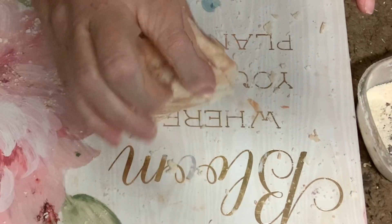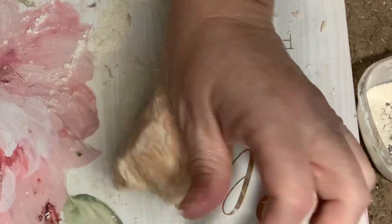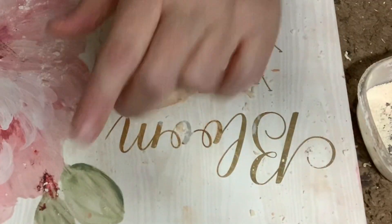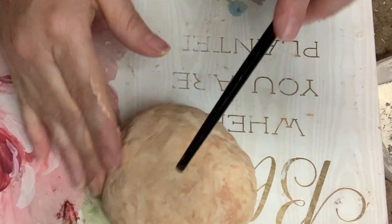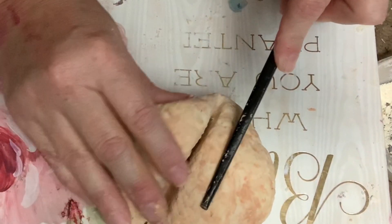Now I'm kneading it all together to blend it better than I could with the chopstick. As you can see, the makeup is just kind of getting marbled in there, but it's okay because once I apply it on my hand I do put foundation over it. Now it's pretty much ready to use.